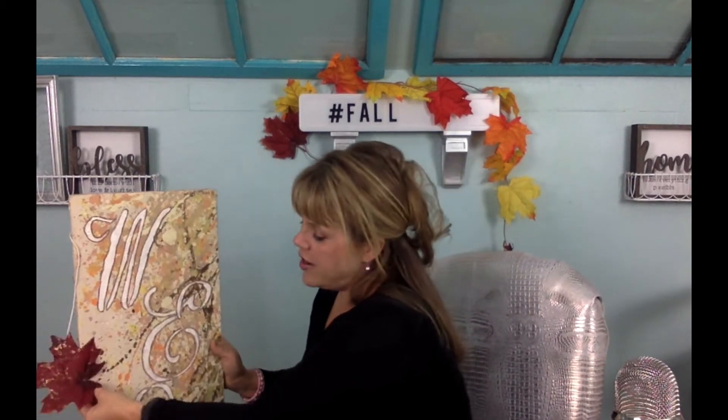Let's start with project number one. The first project is getting a piece of canvas art — either one that's been done at Goodwill, which this one was already painted. All I did was stencil 'welcome' on it, and then I got a leaf garland from the dollar store. I didn't even know they made this, but it had sparkle in it so of course it caught my eye. I just put that on the canvas piece and this makes really great signage for your front porch.